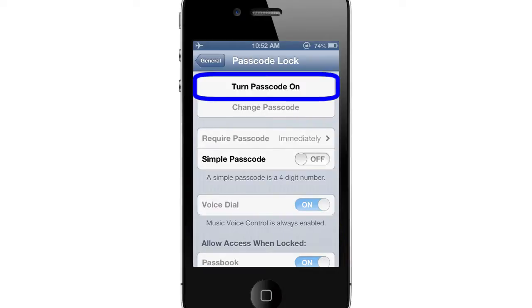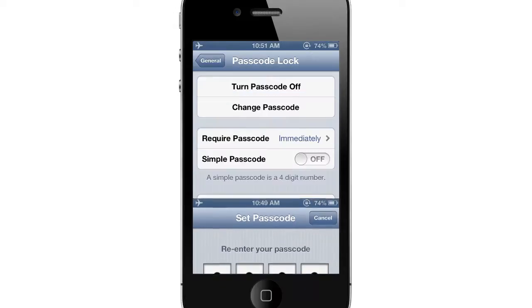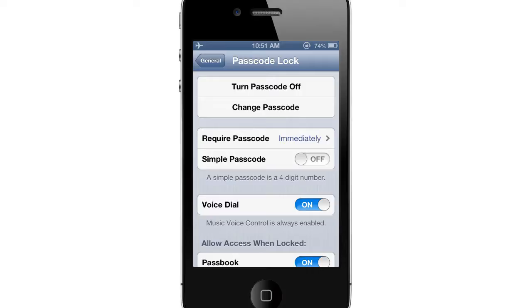To activate your password, tap the Turn Passcode On button. You will be prompted to enter your new passcode, which by default is simply four digits. You are then asked to re-enter the passcode to confirm it. Your passcode is now set.